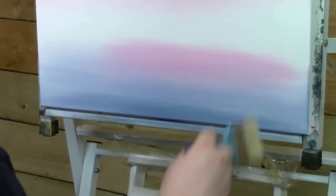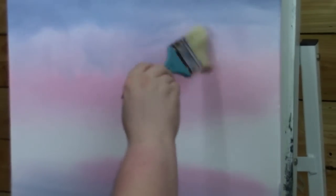Then I'm going to grab another clean, dry 2½ inch brush and just blend everything together.